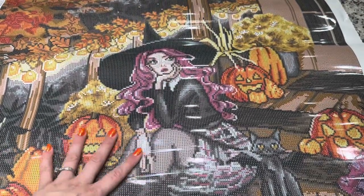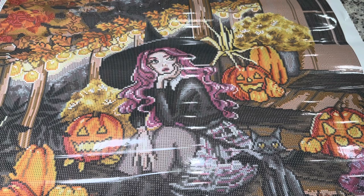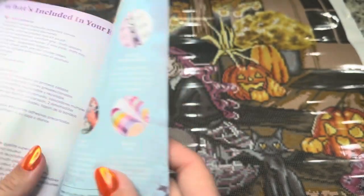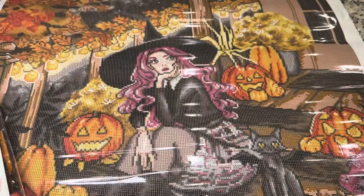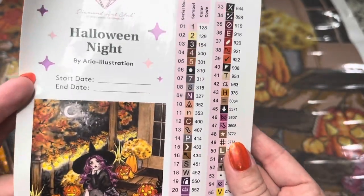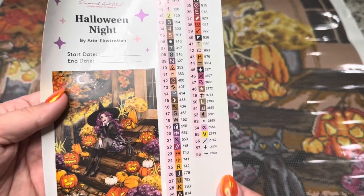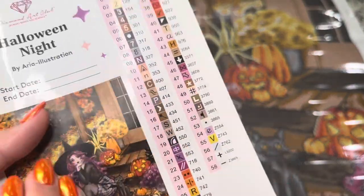If you see any bubbles or wrinkles in the canvas, that's just the plastic cover and it shouldn't affect the glue at all. You're going to get a little thank you booklet with a message from the owner and founder, coupon codes, a video on how to diamond paint, and the VIP Facebook group info. Then you've got your large sticker where you can put your start and end date, and all of your symbols. There are 58 colors in this kit — these are individually cut stickers, ready to kit up.